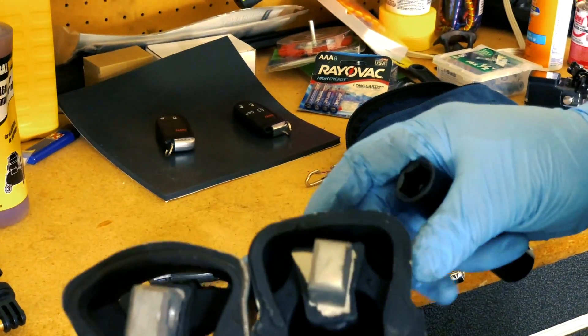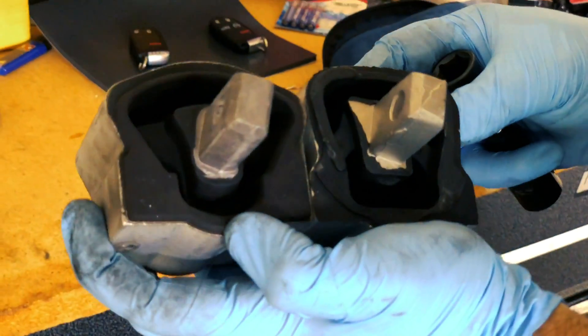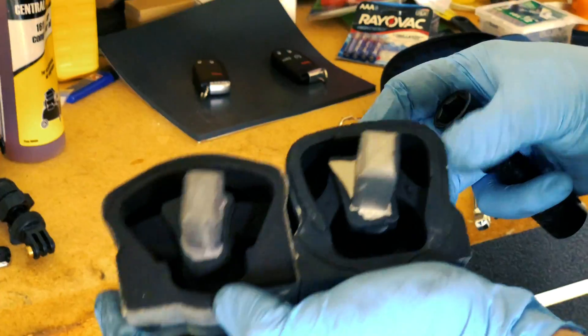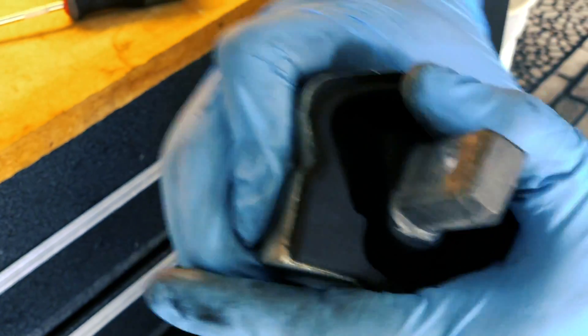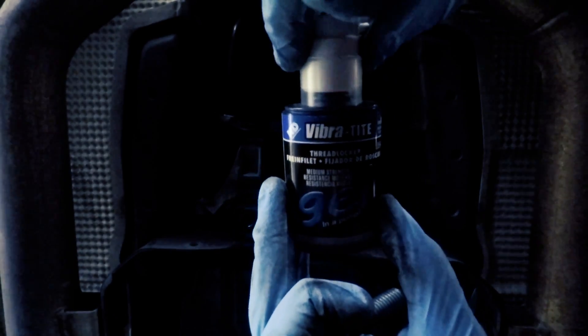All right, this is the original one, and this is the one I got off Amazon for $15. They do look a tiny bit different but I don't think there's gonna be any issues with the clearance. This rubber is definitely a lot softer — I can move it with my fingers easily. So maybe that's where the vibration came from. Let's see if it's a $15 fix. Let's put this one in.